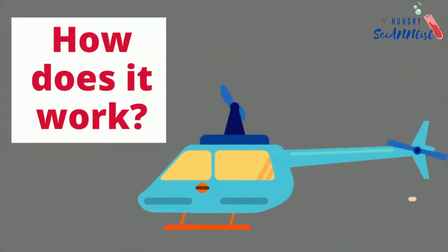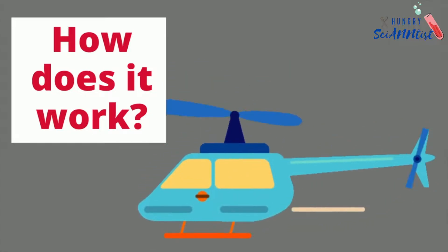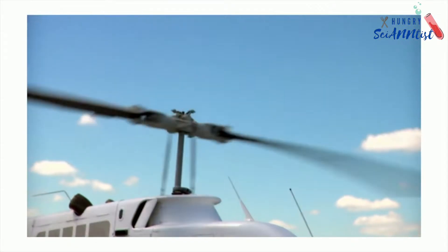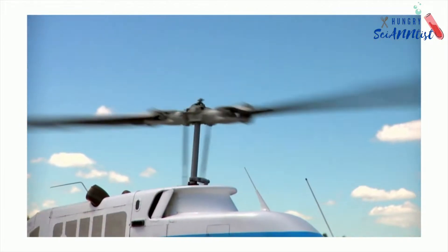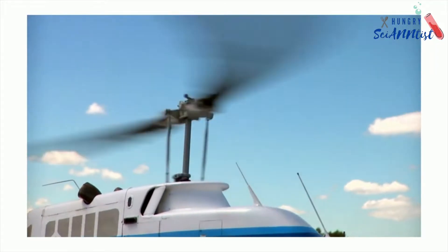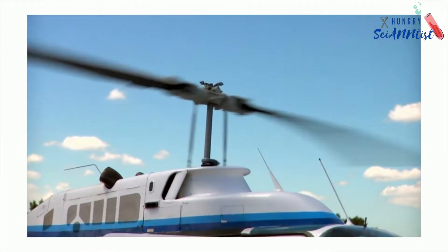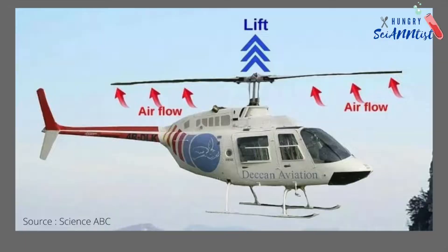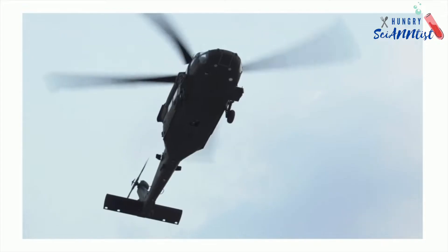How does it work? Real helicopters have spinning wings called blades or rotors on top. As a helicopter's blades spin, they create a force called lift. This allows the helicopter to rise into the air. A helicopter's rotors perform the same function as an airplane's wings.